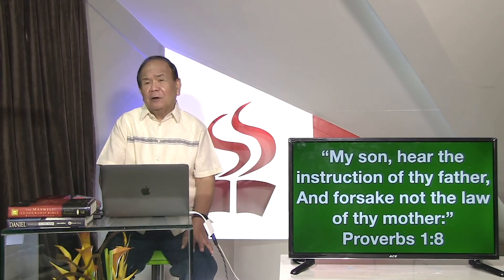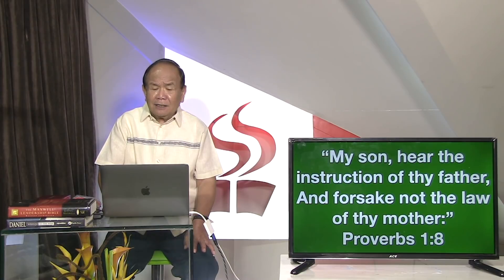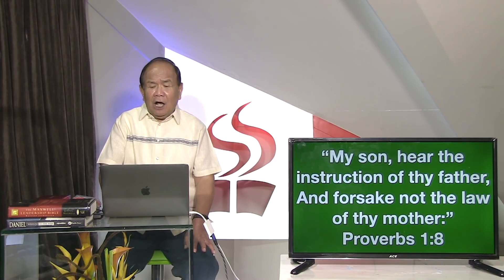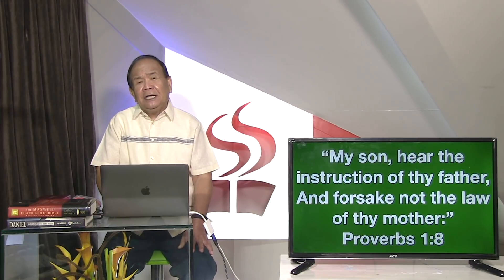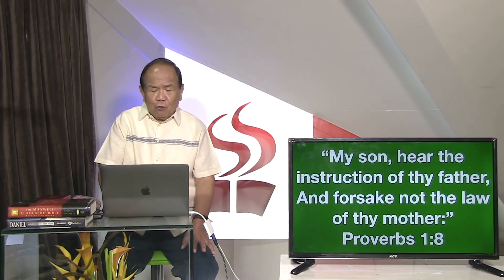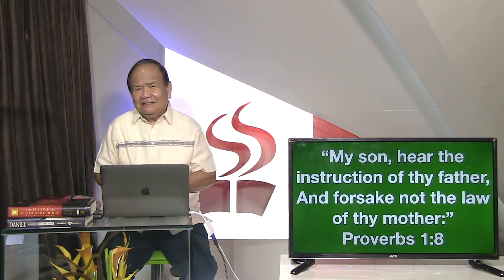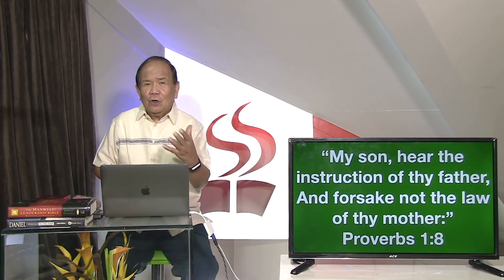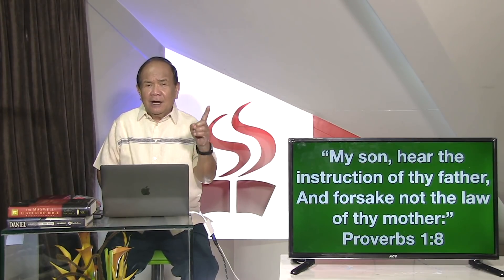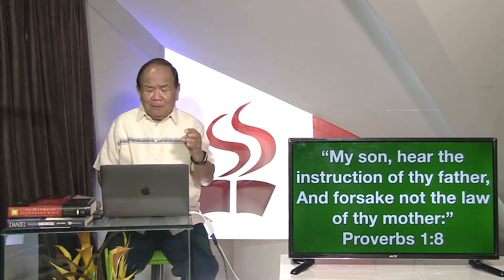Ano yung teksto sa Proverbio 18? Akong anak, maminaw ikaw sa mga pagtulunan sa imong amahan. Og ayaw biyae ang mga sugo sa imong inahan. Imo bang na matikdan na three prongs ang approach nini - tulo ang diskutan. Anak, amahan, uginahan. Anak, amahan, uginahan - at sa family.